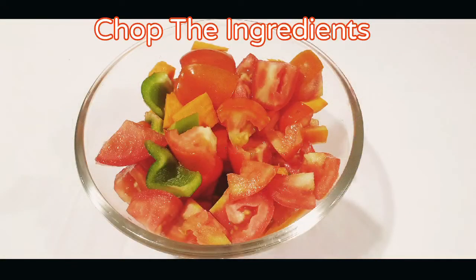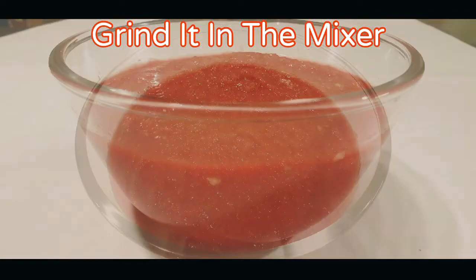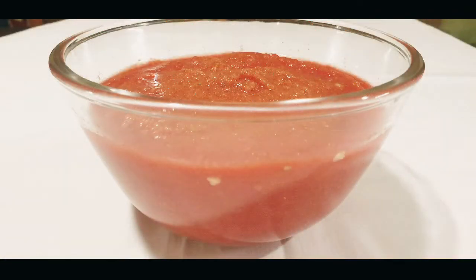Cut it into pieces. Grind them in the mixture. Make a fine puree.